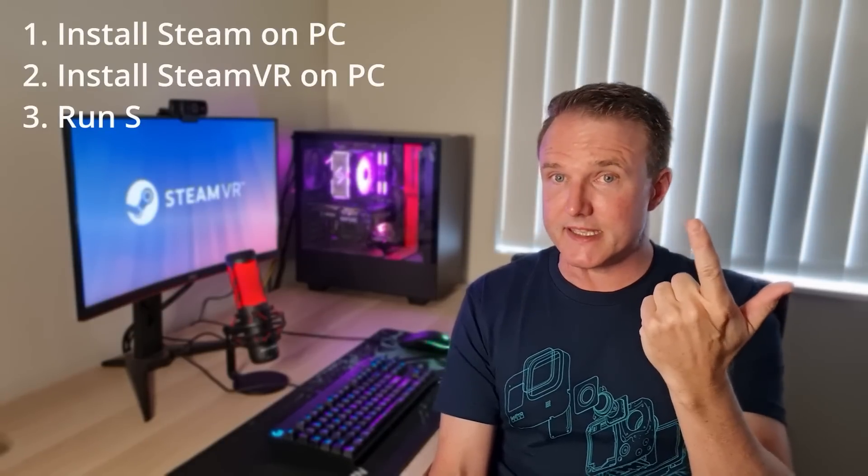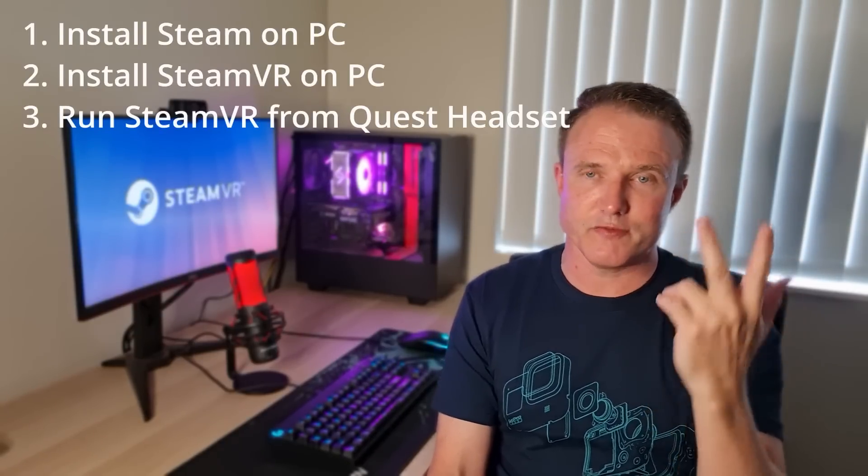That's all the steps you need for Oculus PC VR games on your Quest. If you want access to even more games, Steam is the place to be. Steam is another PC game store with a far wider selection of VR games, and these games are also playable using the Quest. There are just three simple steps: install the Steam app on the PC, install SteamVR on the PC, and then run SteamVR from the Quest headset.